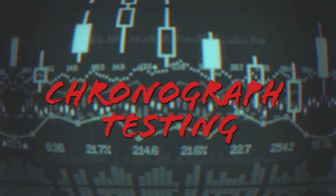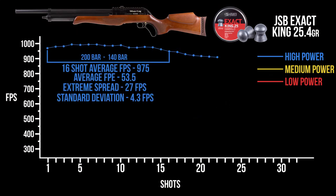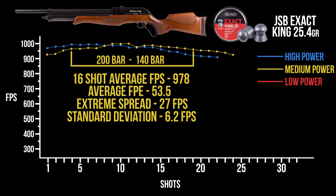Starting on the high power setting from 200 bar down to about 140 bar, the 25.4 grain JSBs are putting out an average of around 975 feet per second over 16 shots in that sweet spot, with an extreme spread of just 27 feet per second — that's about a 53.5 foot-pound average, which is a ton of power. Dropping to medium power, we're still getting about 16 good shots within 30 feet per second, with an extreme spread identical at 27 fps and actually an average three feet per second higher at 978 fps — still that same 53.5 foot-pound average.